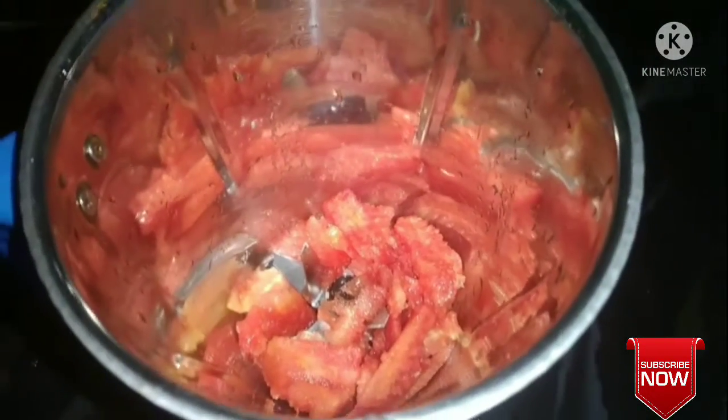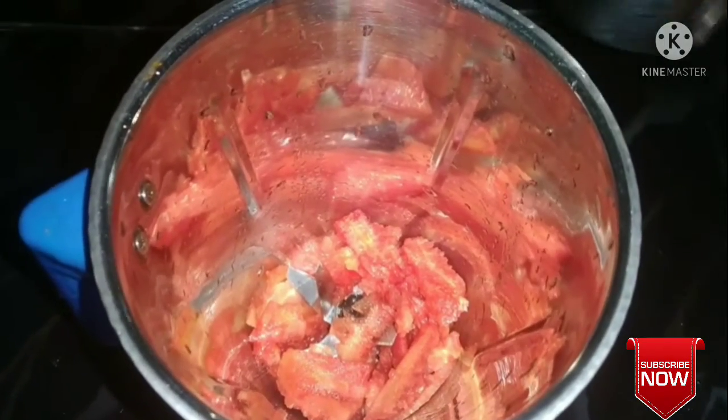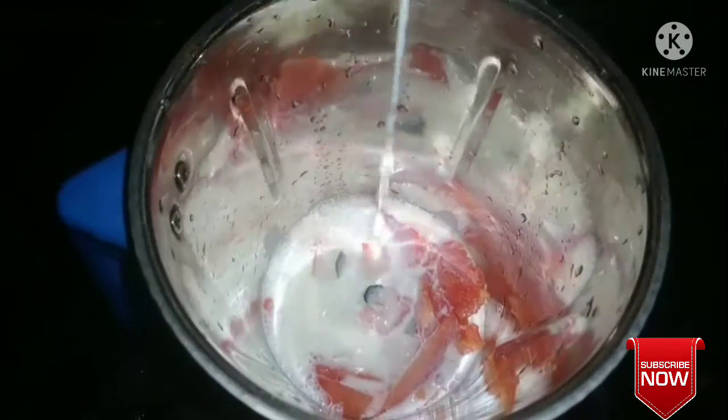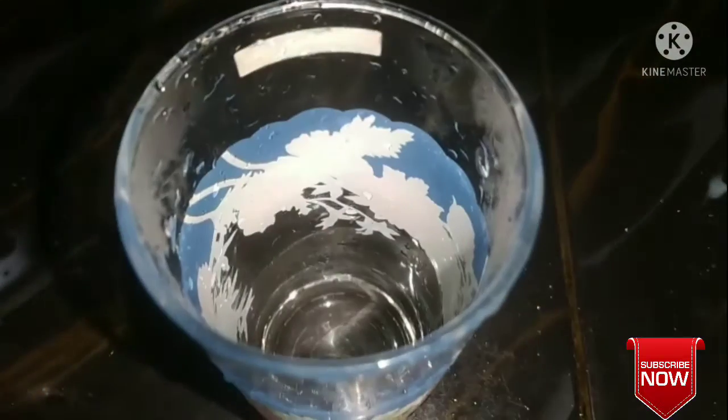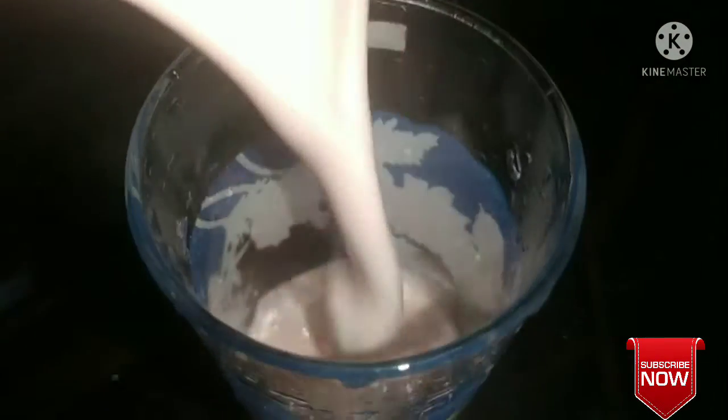I am going to put a glass of water. Let's go to the glass.